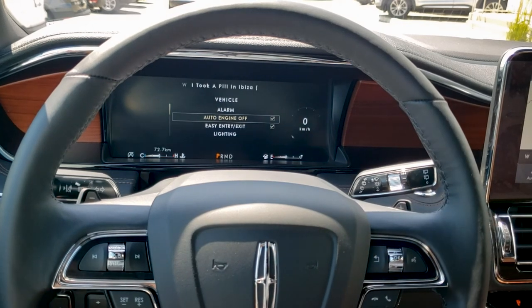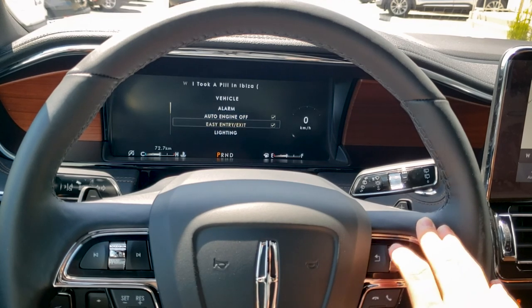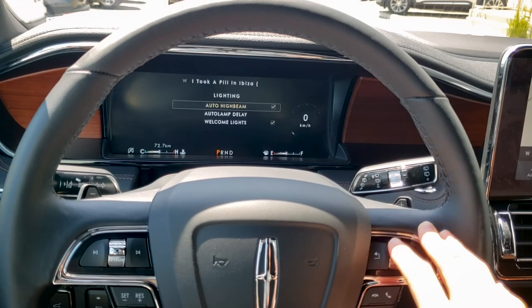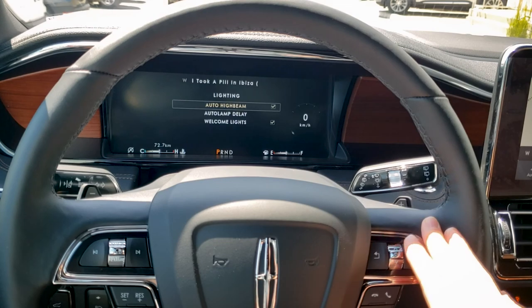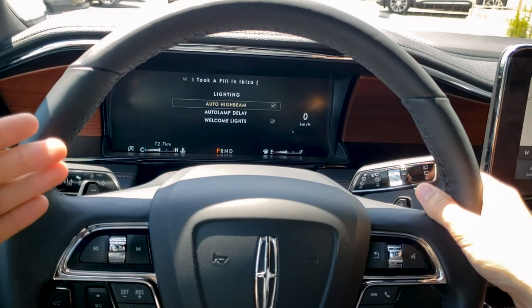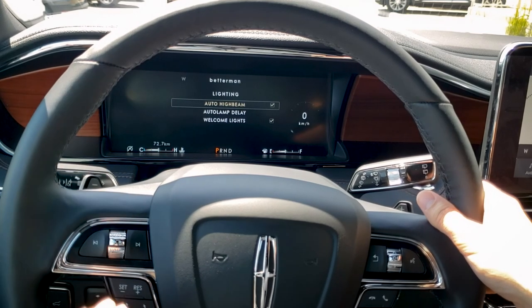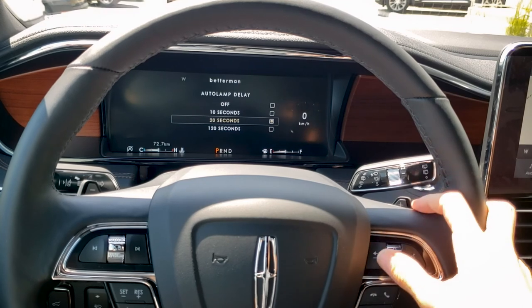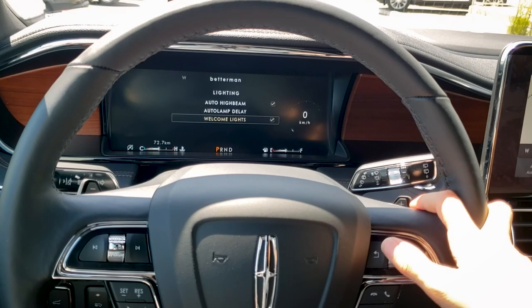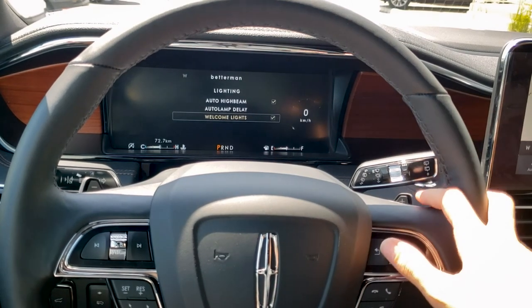Auto engine off automatically kills power to the engine, and if you don't like it, you can turn it off here. Easy entry and exit ensures you don't have to press the unlock button on the key fob. Under lighting, I do recommend keeping auto high beams turned on — when driving at night the vehicle will automatically turn the high beams on, and if it senses an oncoming vehicle it will dim and turn them off completely. Auto lamp delay sets how long the lights stay on after the vehicle is locked: 10, 20, or 120 seconds. And there are welcome lights — a Lincoln logo that illuminates on the outside of the vehicle.